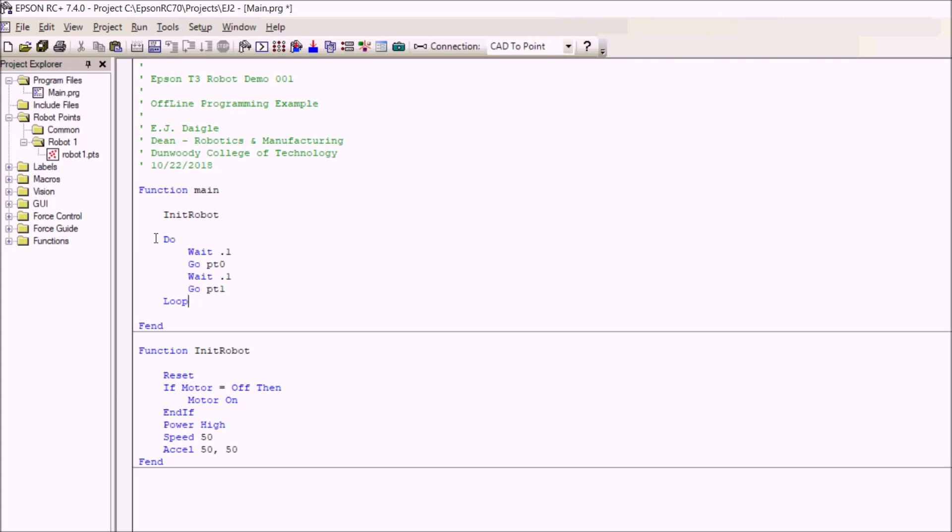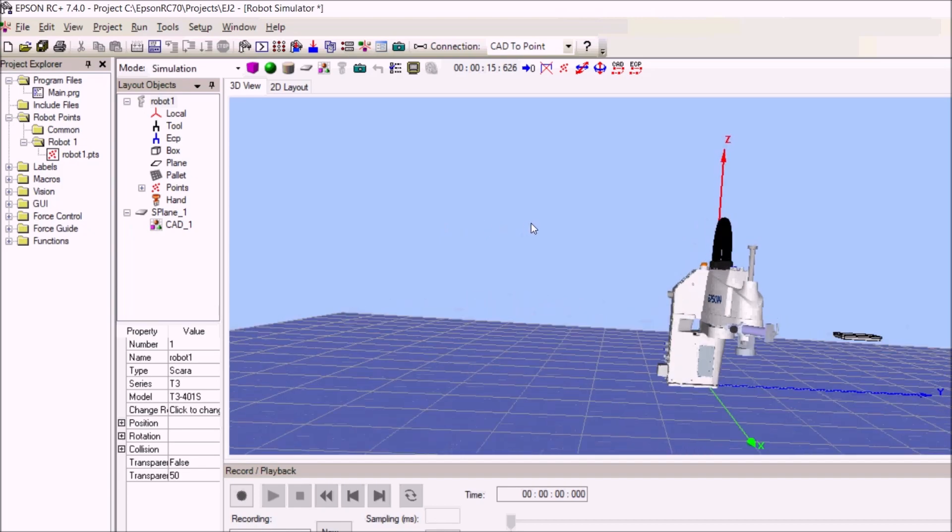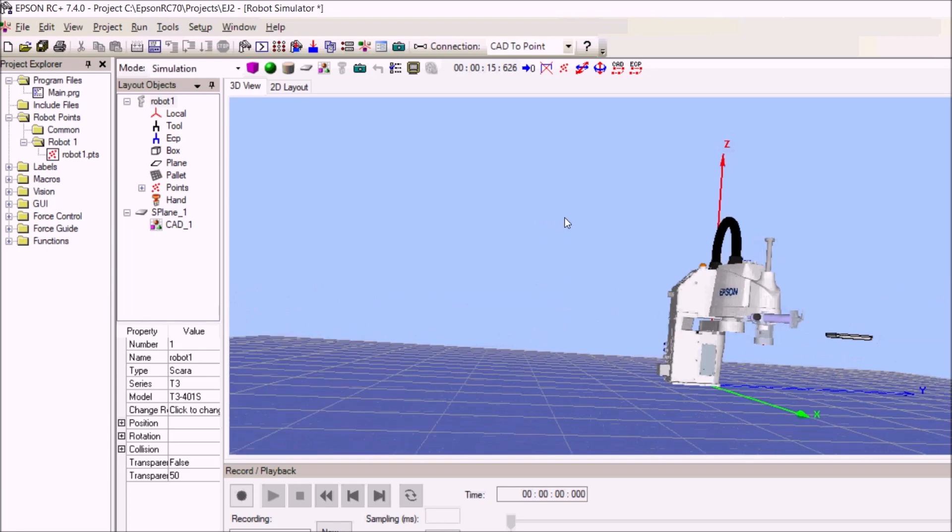Now let's go ahead and create some of these points. Up at the top, the current controller connection — if I was connected to the robot I'd select USB and deploy the code directly. For offline simulation I use CAD to point, which lets me simulate what the robot will do. If you mouse across the top you'll see a button called Simulate. If I click on the simulator you'll see a picture of my robot, and I can move it around to look at it from different angles.